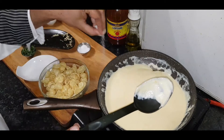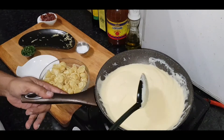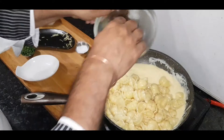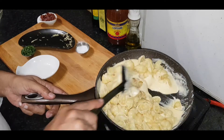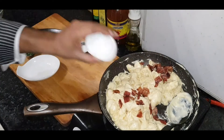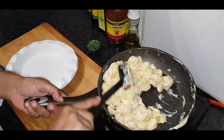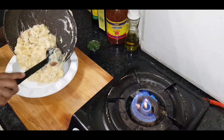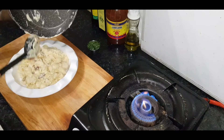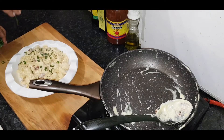Now sprinkle in some salt. Give it a stir. Add in your Nuki pasta and coat that evenly. It's all mixed up. Add in your bacon and stir it gently. Yummy, yummy, oh my God — beautiful — with some chives on it. Awesome.